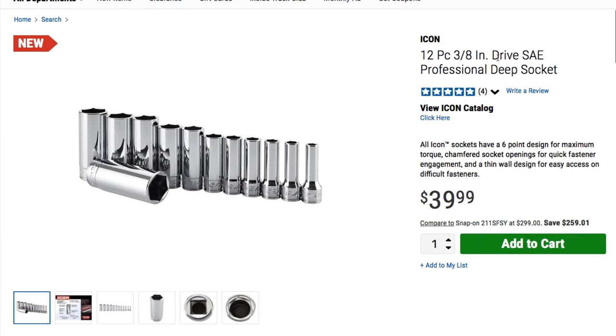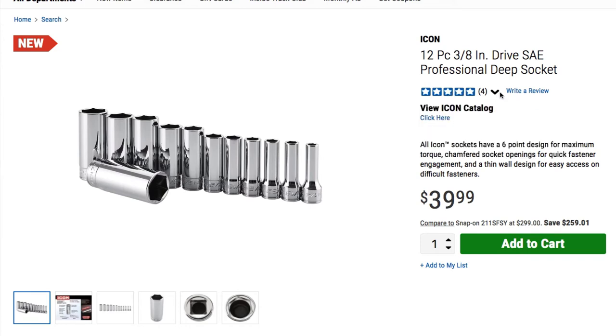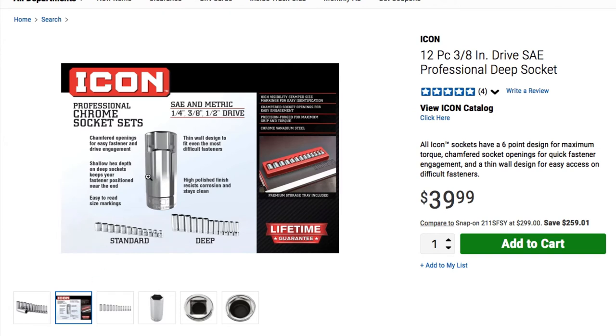Next, the sockets. We got a 12-piece three-eighths drive SAE professional deep socket set. It already has five stars with four ratings. This is an Icon socket — six-point design for maximum torque, chamfered socket opening for quick fastener engagement, and thin wall design for easy access on difficult fasteners. That's $39.99. They feature professional chrome finish and high polish to resist corrosion and stay clean.